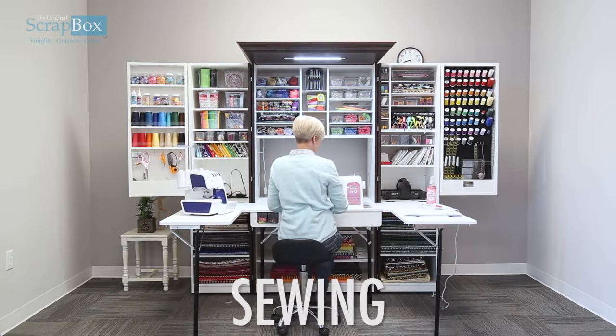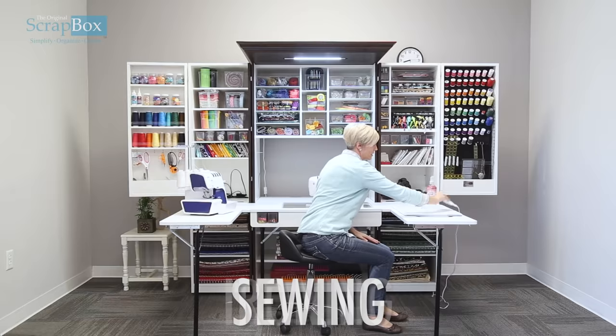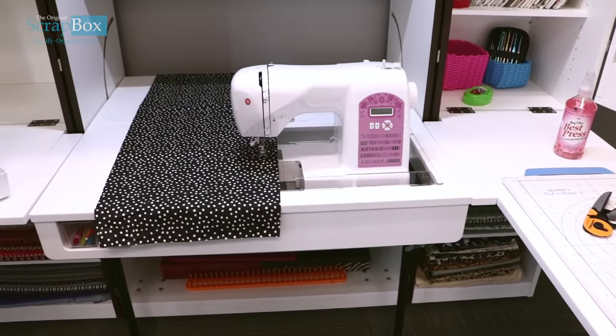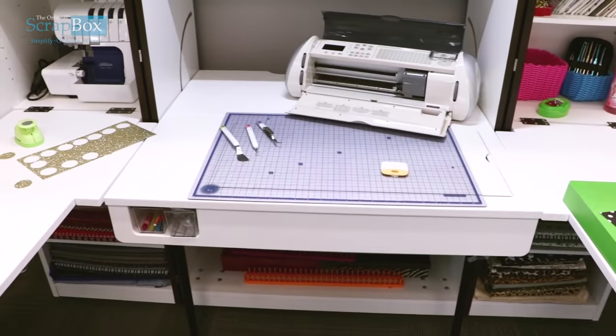I can turn around and sew right here, and then I can do all the ironing I need to when I'm quilting and sewing. It is for everybody — for sewers who craft and for crafters who sew.